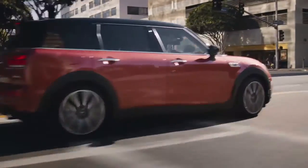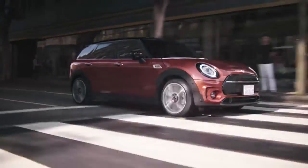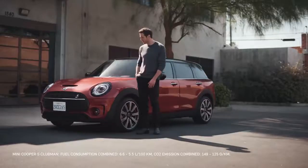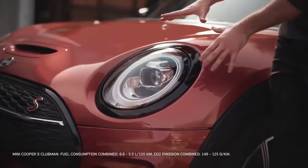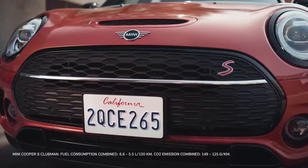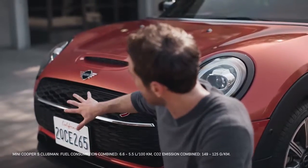Let's begin by taking a closer look at the new additions to the Clubman's exterior. Like most new MINI releases, some bold, brand-new colors have been specially selected for the Clubman. This one here is Indian Summer Red. Not only does the body come in new colors, but a number of new finishes have also been refreshed — from the existing chrome to this sleek piano black lining the headlights and this brand-new front grille. From an aesthetic standpoint, this is one of the most significant modifications made to the MINI Clubman.